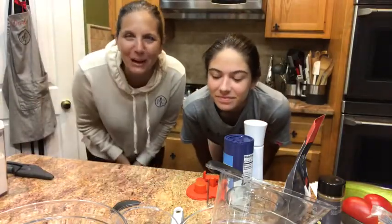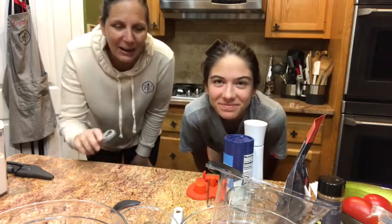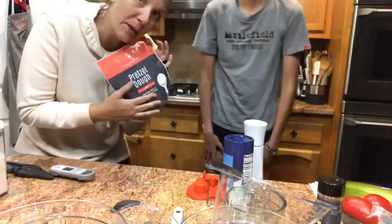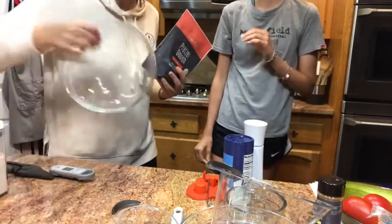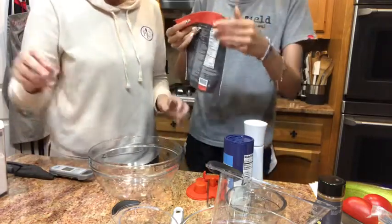Hi, we're squatting down so you can see us, but we have a setup where you can see what we'll be doing. I'm Darlene, your Pampered Chef Consultant, and this is my daughter Rebecca. We're going to be making pretzels today. We have a pretzel making kit and pretzel dough — one pack comes with the kit. She's going to add the dough to one of our glass mixing bowls.